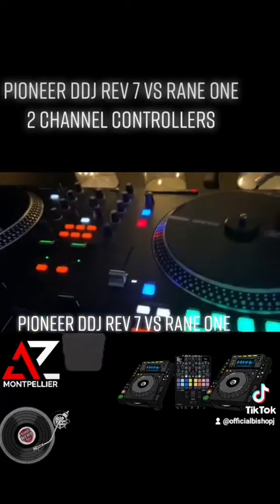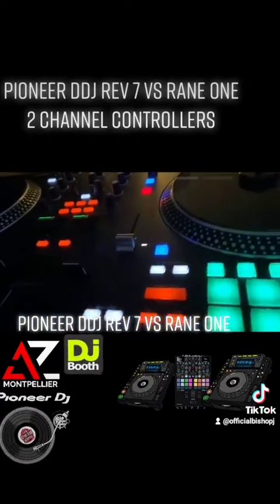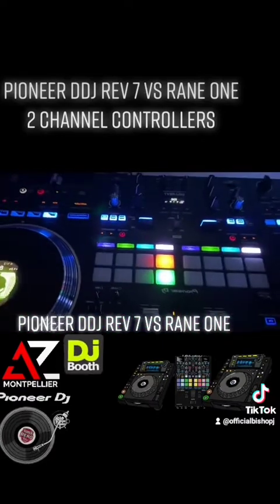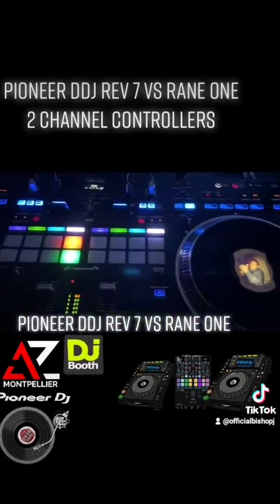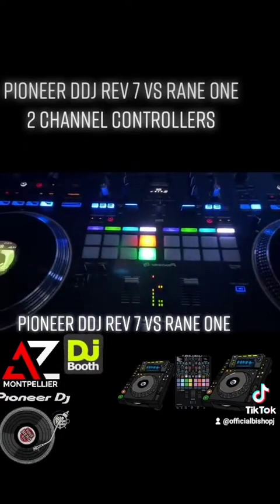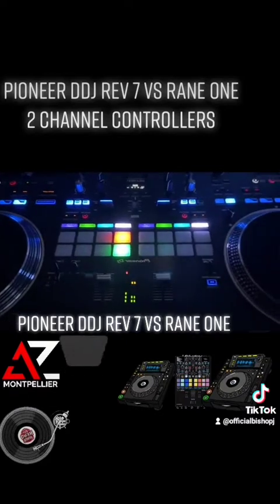Thanks for stopping by Bambi's DJ Corner — we will be discussing other controllers in the near future. Big up, respect, and more love to all DJs. I'll holler at you next time. Peace.